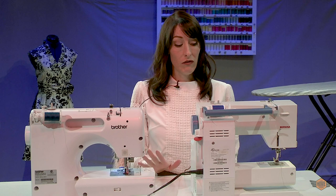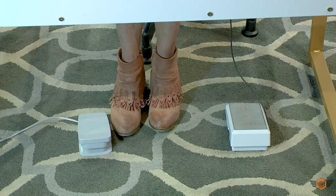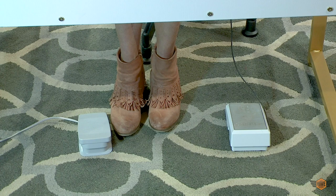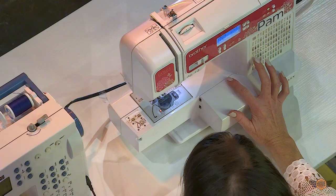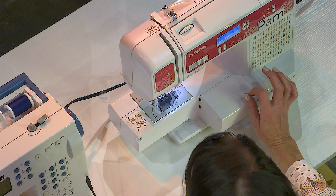There are between two and four different ways to make your needle go up and down depending on your machine. The first one we'll talk about is your foot control — I frequently refer to it as a gas pedal, which helps my students understand how it works. Just like a car, the harder you push it the faster it will go, and the slower you push it the slower it will go.